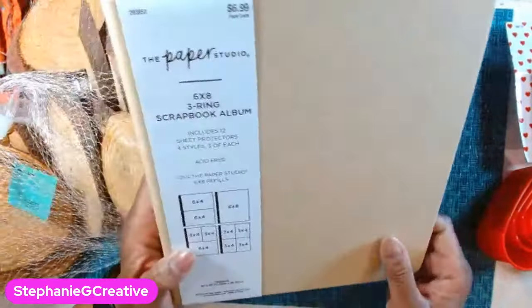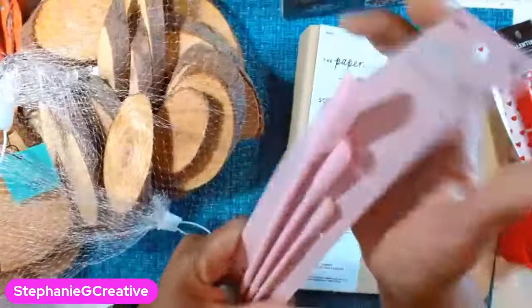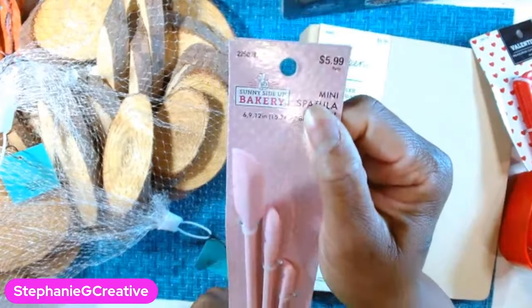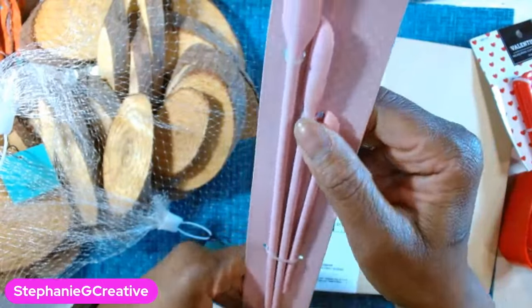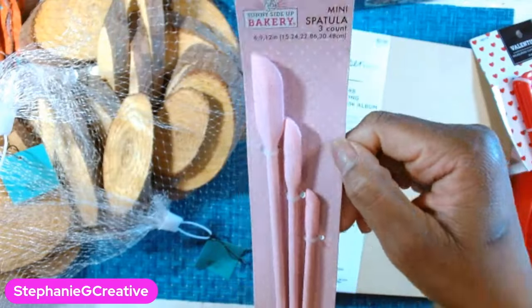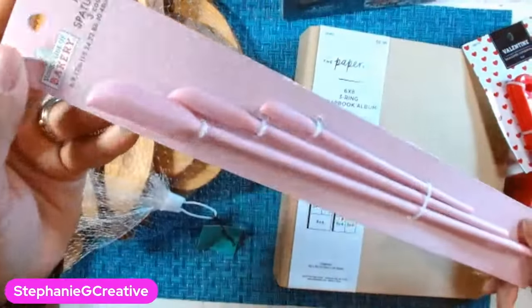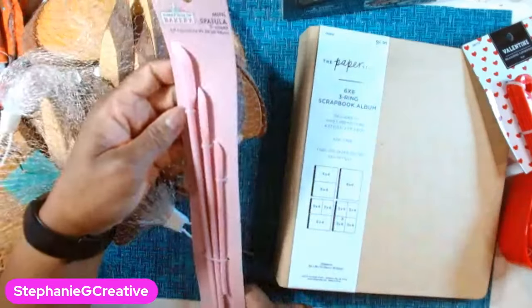So I got that and then, very random, I got these mini spatulas. They were 40% off $5.99. I thought these would be great for my mixed media and maybe even some clay. Really cute little small spatulas.